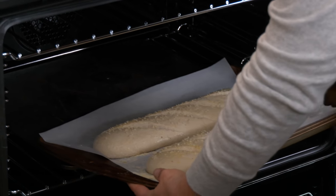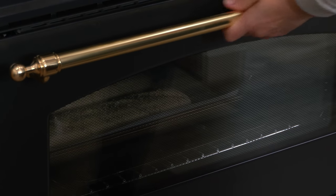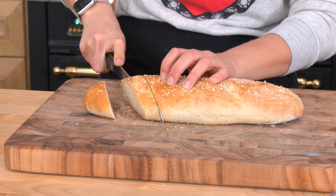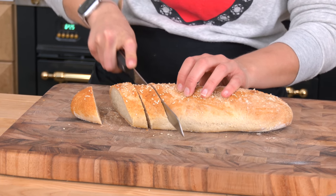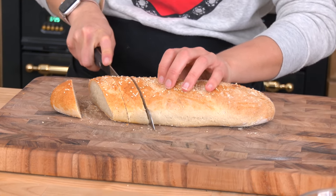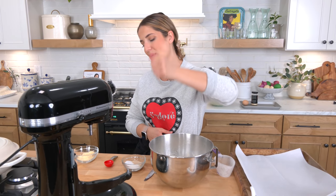The easiest French bread recipe ever. It is so fluffy, golden and bronze, absolutely scrumptious, and it takes literally a handful of ingredients that you probably already have on hand. Hi guys, I'm Laura Vitale and on this episode of Laura in the Kitchen we are making the easiest, most delicious French bread.